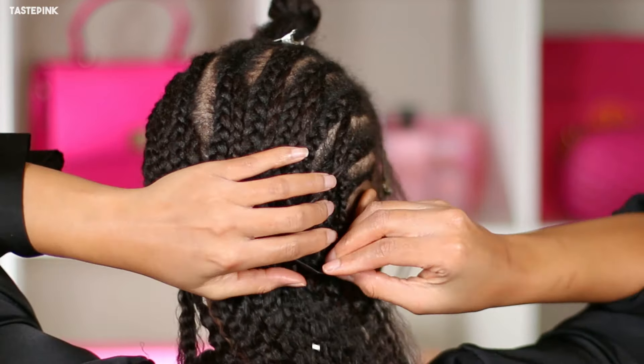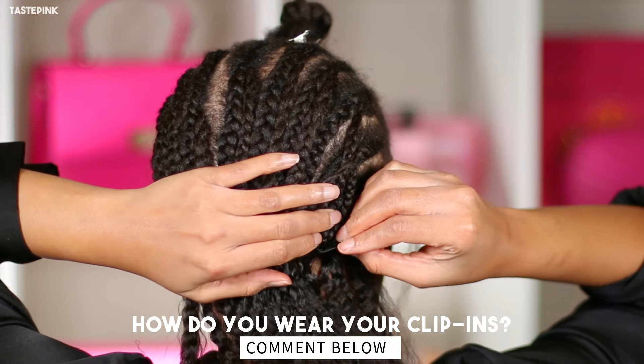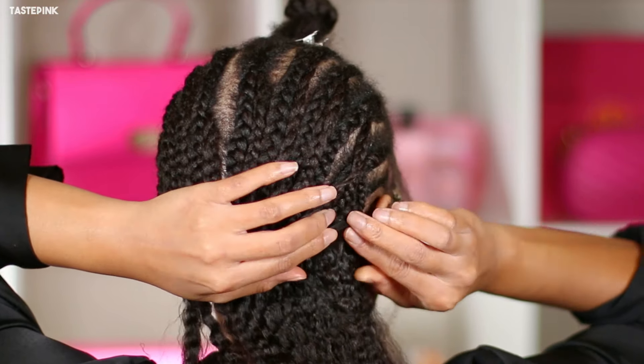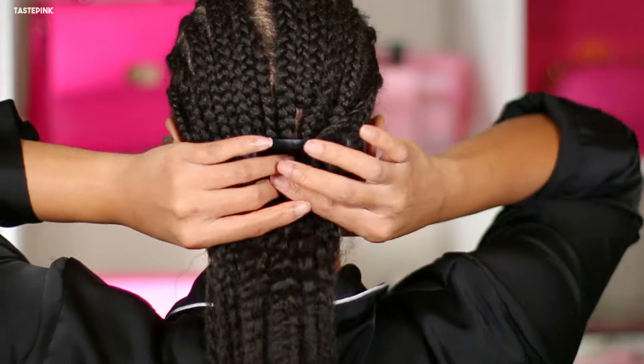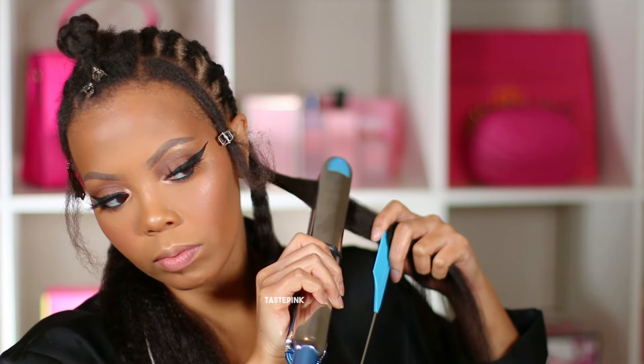I feel like clip-ins anchor better on braids — let me know what you think. I've seen some seamless installs without braids. And yes, I am going to go in with my flat iron set to 380 degrees and do one pass.